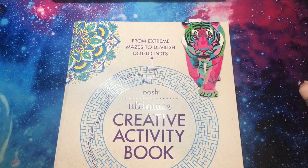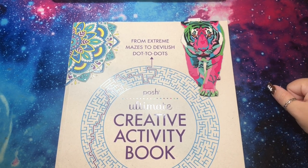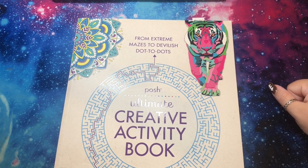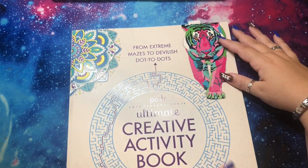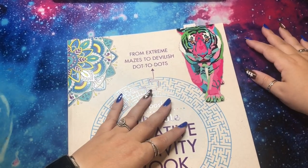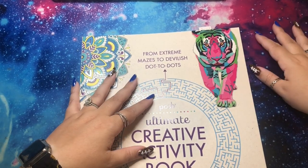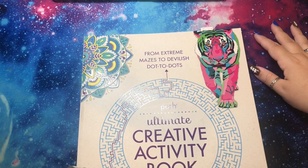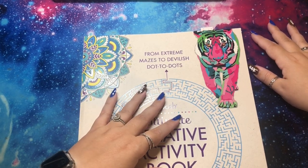I also want to let myself color what I want, because with having a channel you kind of feel like you keep having to do different things and mix it up instead of showing the same books over and over. But sometimes when you're coloring you just want to color the same thing. So if I want to just color Camellia Minis all month, I might just do that. But for now let me get into what I did finish.